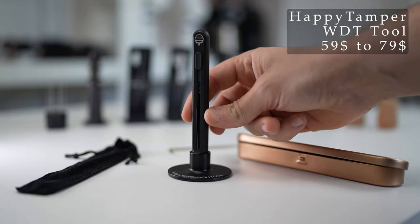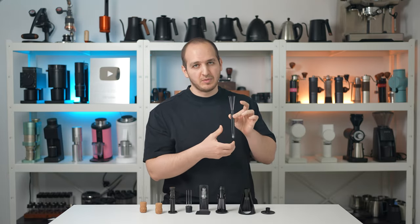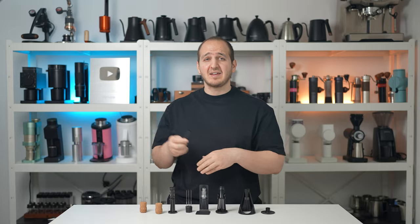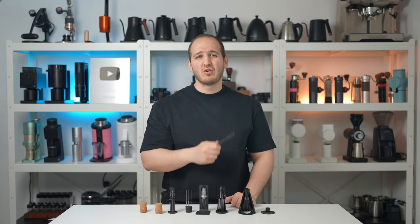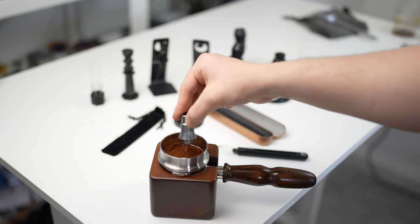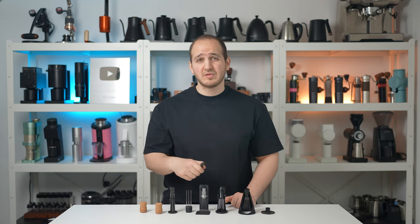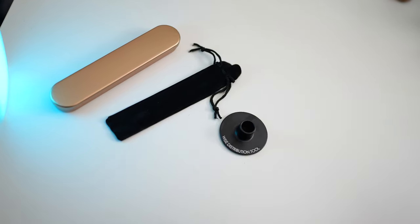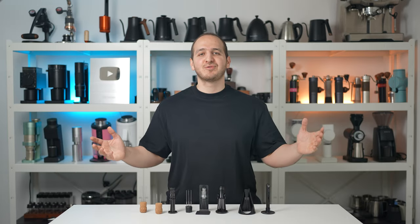The Happy Tamper WDT tool — this is not your usual WDT tool. It has a nice metal body with retractable needles measured at 0.30mm, and I would have loved if they offered additional sets of 0.25mm or 0.22mm needles. It is a bit long and I believe it could have been made shorter and smaller, as it feels impractical to hold such a large tool to fluff ground coffee. Considering all the previous tools, the main feature of this one is portability — it is a perfect choice for traveling and outdoor use. I do wish it were cheaper and they should offer different needle sizes in the box.